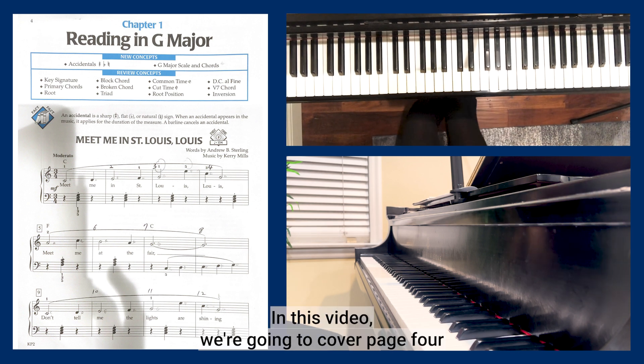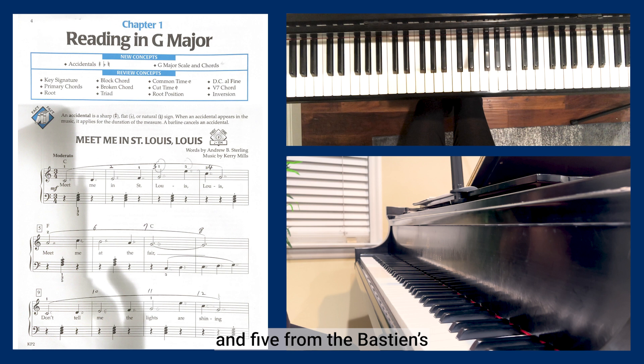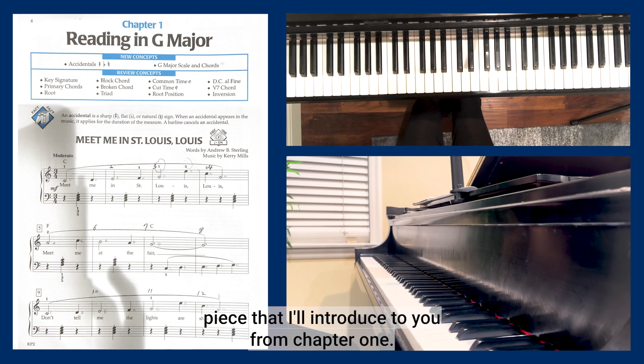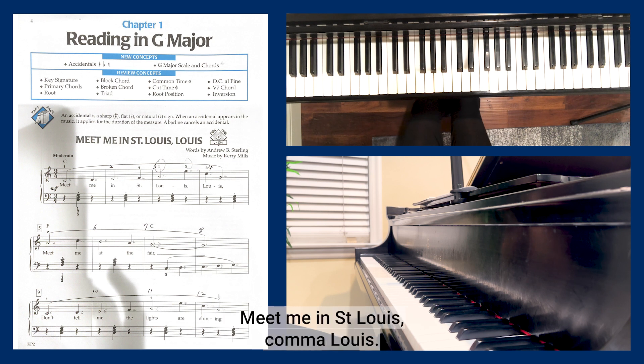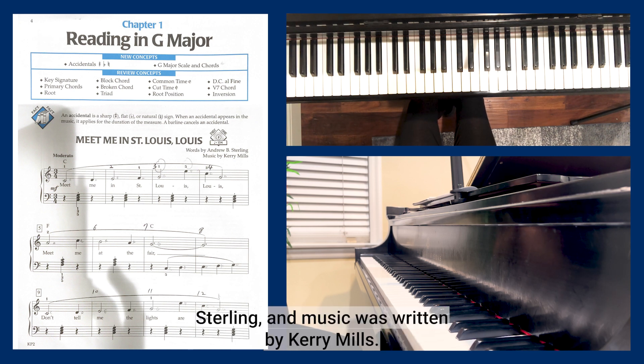Hello pianist! In this video we're going to cover pages four and five from Bastien's Piano for Adults Book Two. This will be the very first piece I'll introduce from chapter one: 'Meet Me in St. Louis, Louis.' The words were done by Andrew Sterling and the music was written by Kerry Mills.